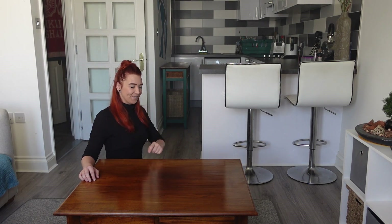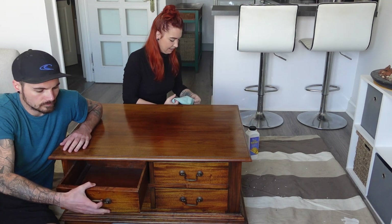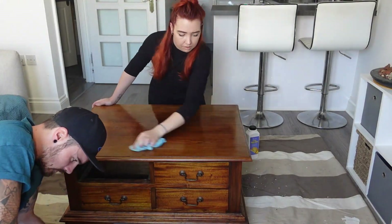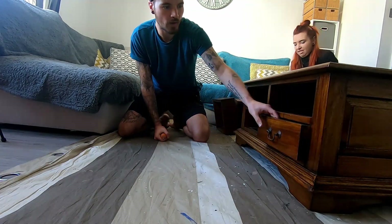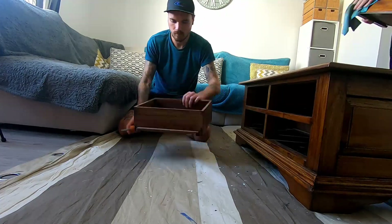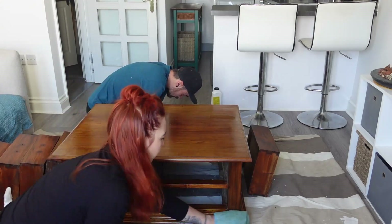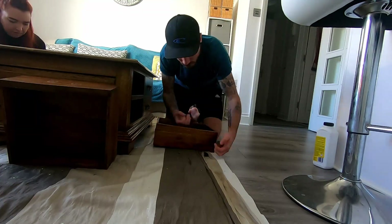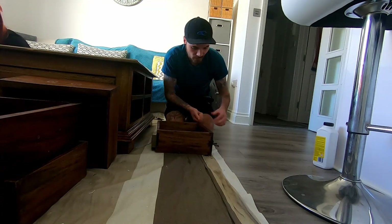First things first, we're going to start cleaning the unit with sugar soap, and while I'm doing that, Dean is going to take off all the hardware from the drawers. For once the hardware is coming off very easily, which is good — normally it's a pain in the arse. Okay, that is all the handles off.